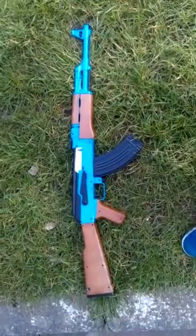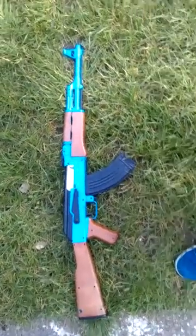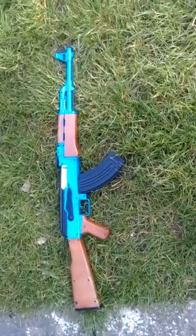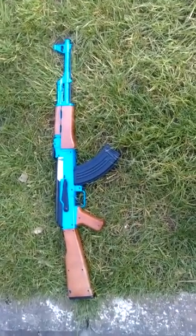Hello guys, so today I'm doing a video on my AK-47 BB gun. It's automatic.